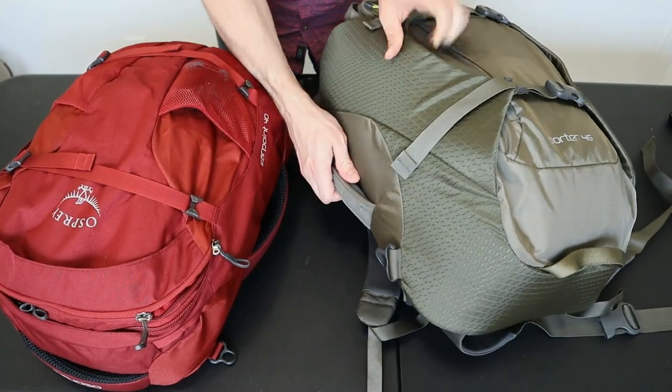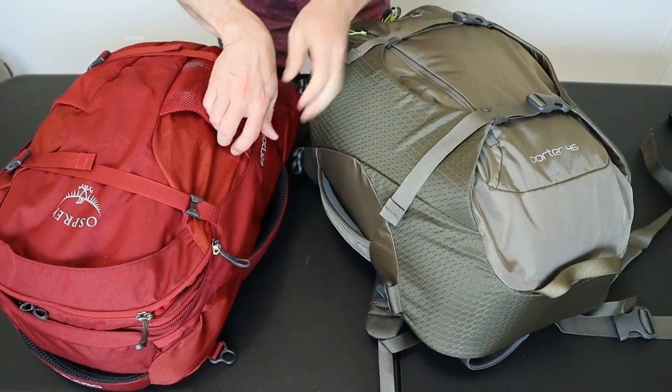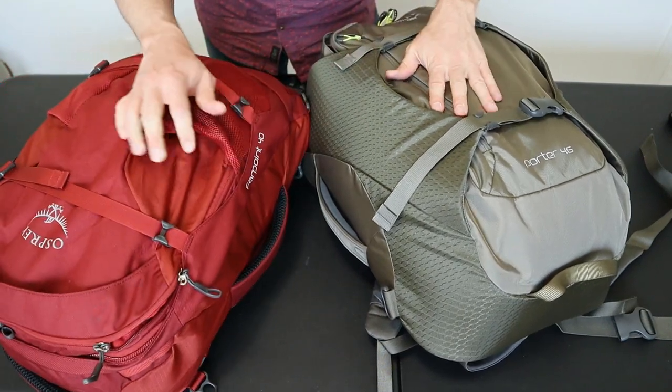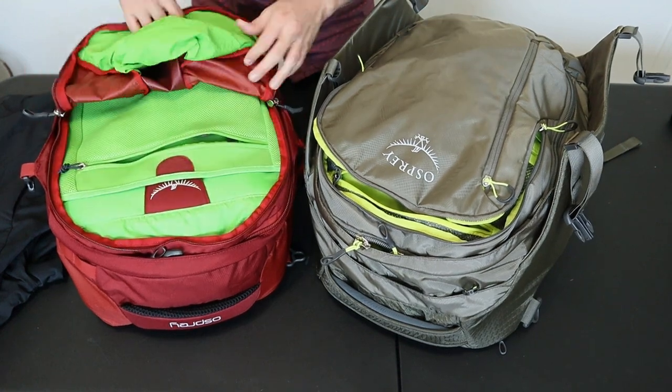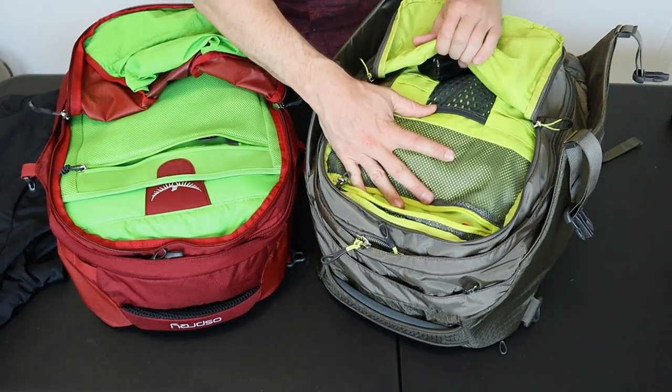Because these packs are both made by the same company, the materials and hardware they use are really similar. They both use a combination of ripstop nylon and regular non-ripstop nylon. There are some slight differences — the ripstop is 420 denier on the Porter compared to 210 denier on the Farpoint — but the exterior fabrics are virtually the same. The interior, however, is an extremely bright green on the Farpoint and a bright yellow on the Porter.